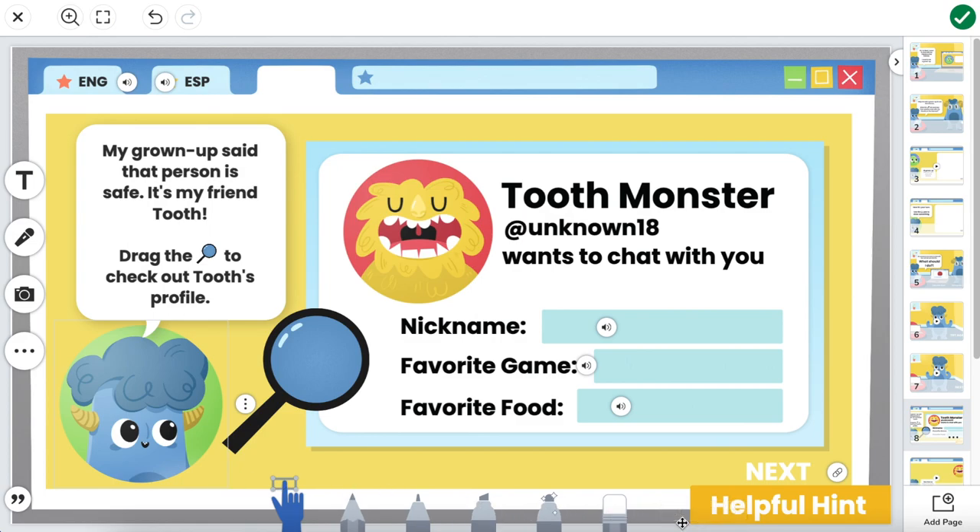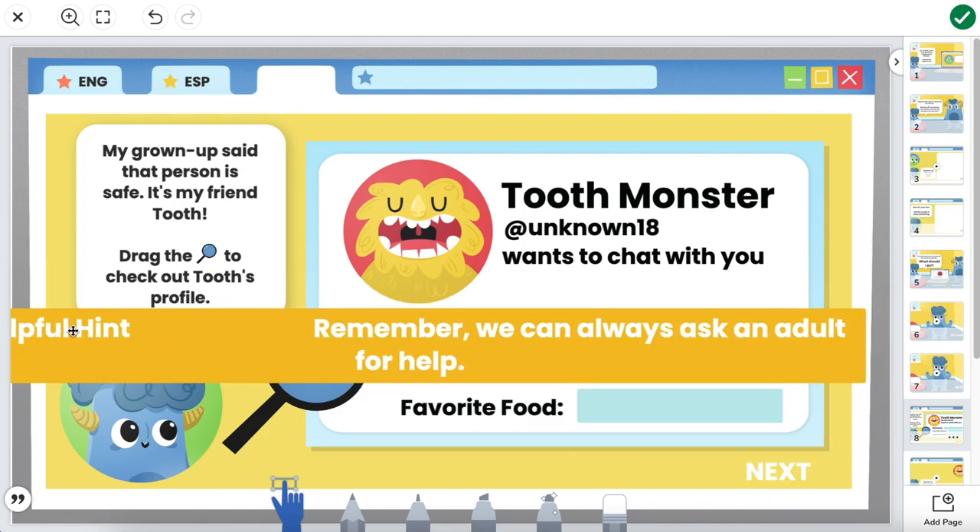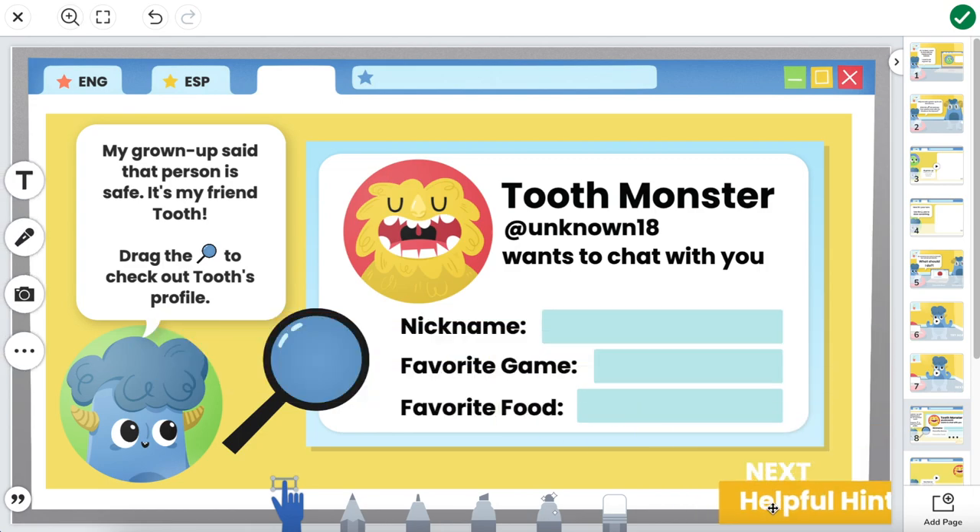Here's what it looks like when it's all finished. Students have their content that they can play around with, and there's a helpful hint in the corner that they can pull in and read on their own — just by using the simple label tool text box and pulling it off to the side.